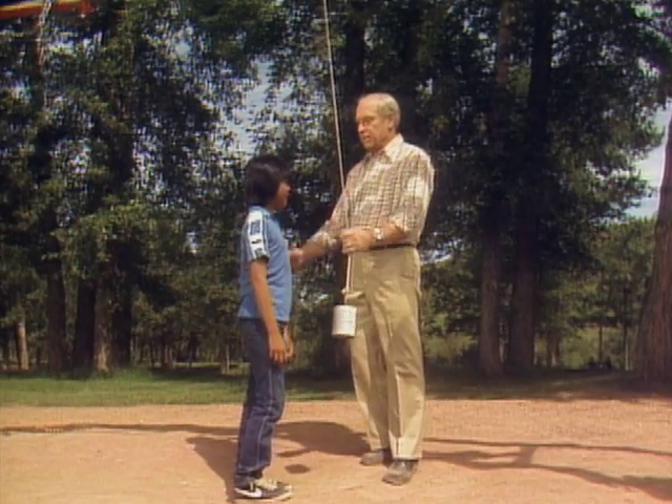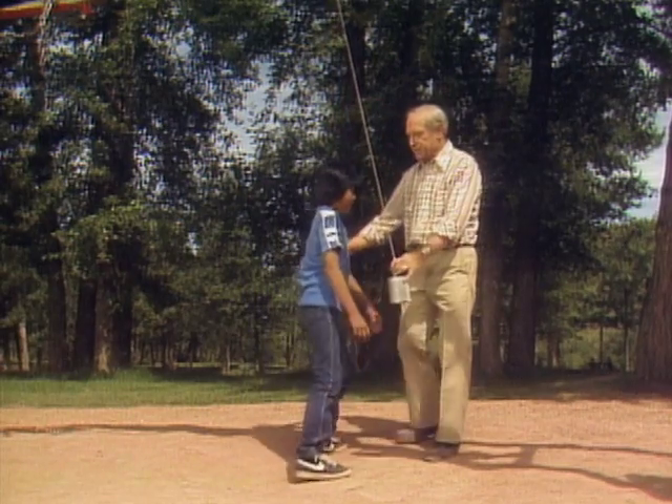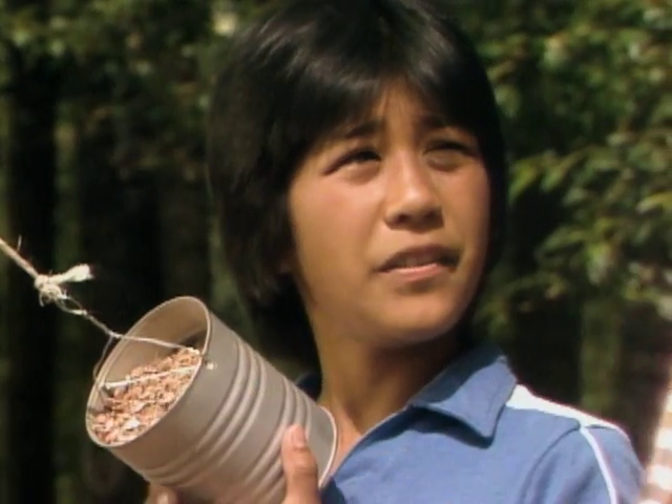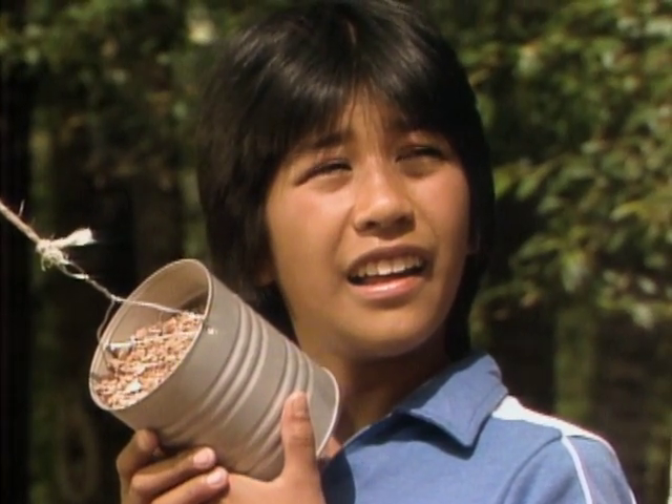You're sure of this theory now? Yeah, I'm positive. Because now we have the ultimate test. Come around over here and you hold it up like that. But it might come back and hit my face. No confidence in the theory?